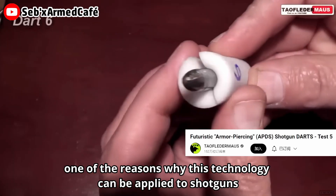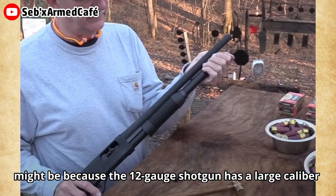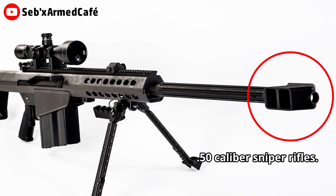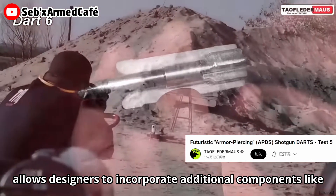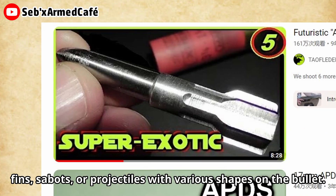One of the reasons why this technology can be applied to shotguns might be because the 12-gauge shotgun has a larger caliber — about 0.73 inches — which is even larger than that of the 0.50 caliber sniper rifles. A larger caliber allows designers to incorporate additional components like fins, sabot, or projectiles with various shapes on the bullets.